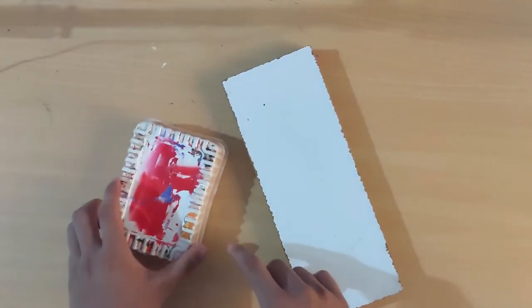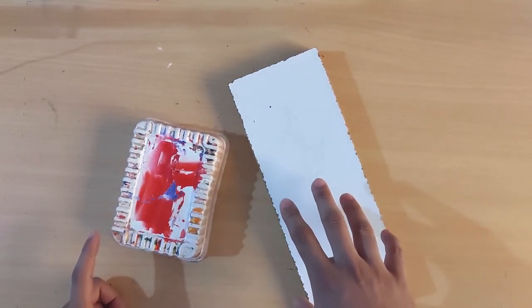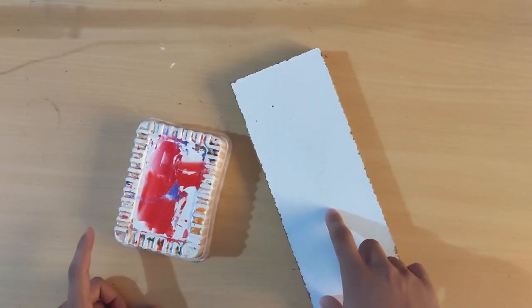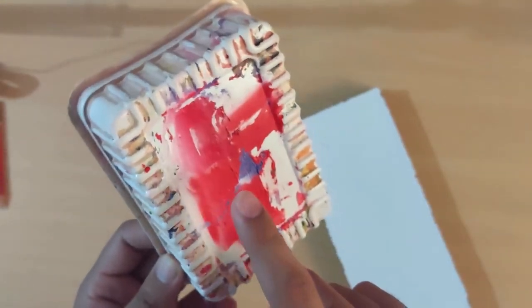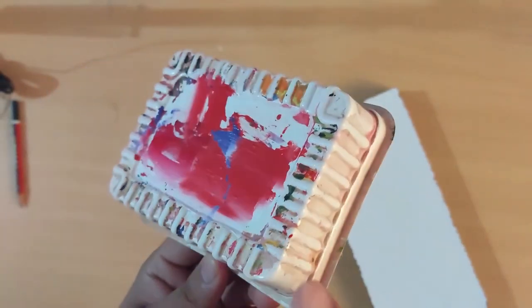You can also use black paper sheets. We use a surface for mixing colors, which is called a mixing plate. I don't have a standard mixing plate, but I have this wooden block and this plastic box. You don't need any expensive or standard surface for mixing colors — you just need any flat, smooth, and wide surface. This is a soan papdi box, if you know what soan papdi is.